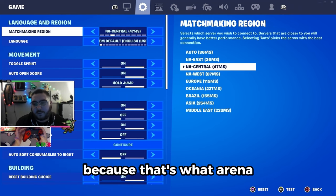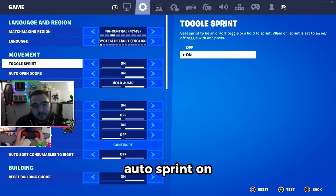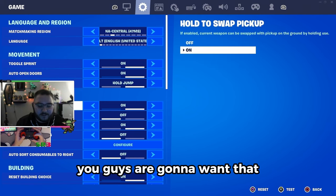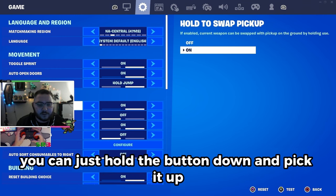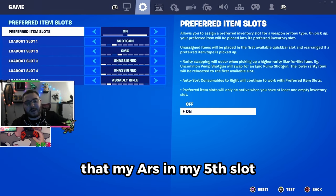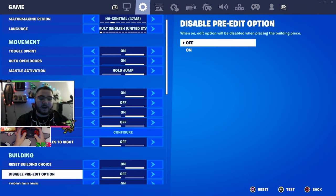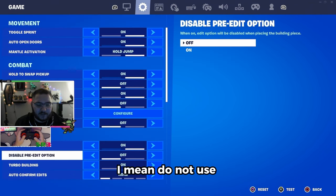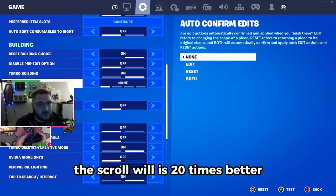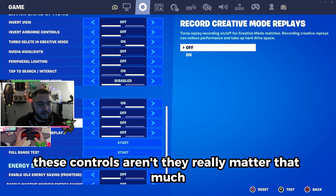Running central because that's what arena and the new ranked mode will be on, and basically all of NA is central now. Auto sprint on, auto open doors, manual activations, hold jump, hold to swap — super important. That way anytime you want to switch a weapon in your inventory you don't have to drop it, you just hold the button and pick it up. For preferred weapon slots: shotgun in the first slot, SMG in the second, AR in the fifth slot. You can always one-tap to either from your shotgun. I do use pre-edits — I do not use edit on release or that new reset. The scroll wheel is 20 times better.